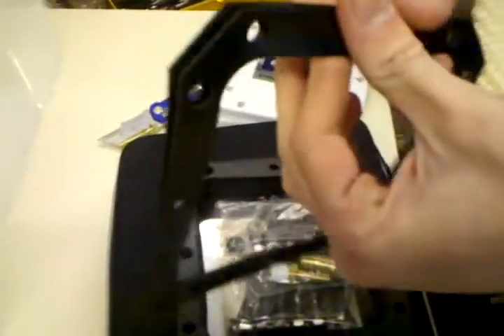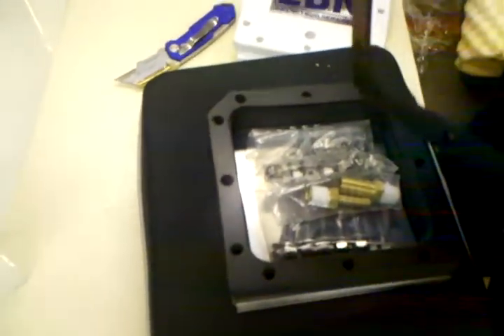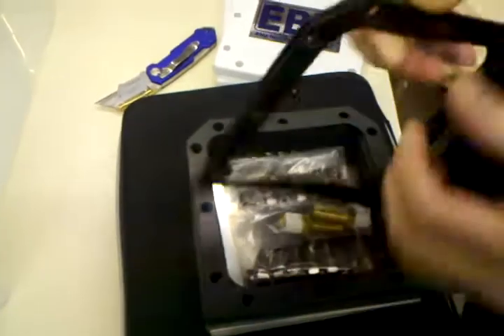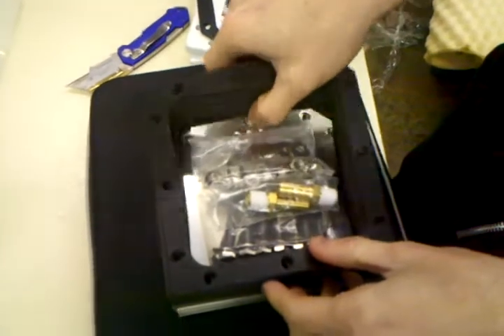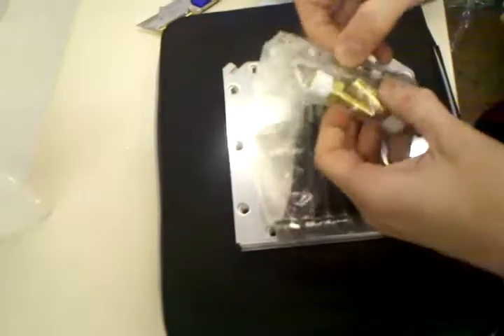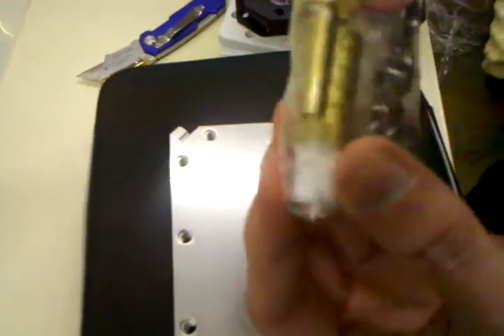We've got all of our rubber gaskets that are going to need to be cleaned. These are slightly malleable so they'll be able to squish and compress between the stainless, which will be nice. We've also got two gaskets and pipe fittings already set up with their pipe tape.